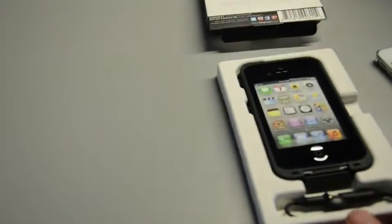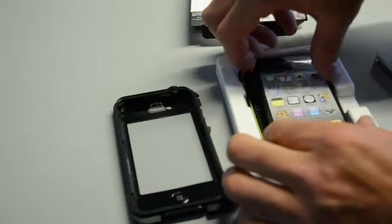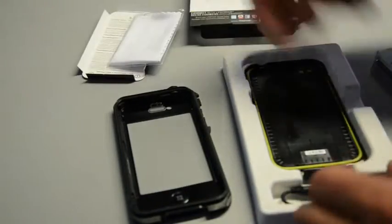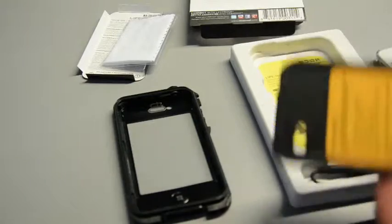It's a little tricky to get in. This is what you get when you get a Lifeproof case: a piece of paper, a little cleaning material. And here you go — pretty basic.